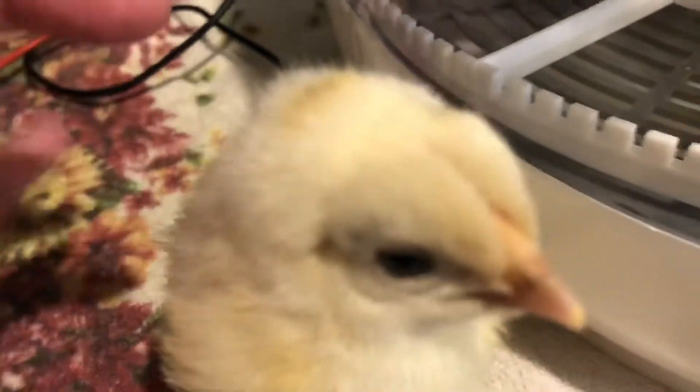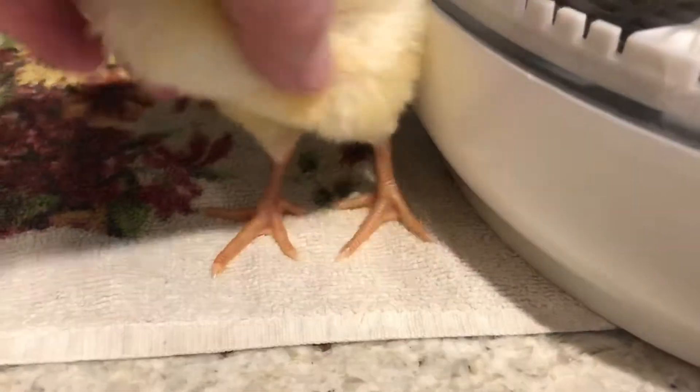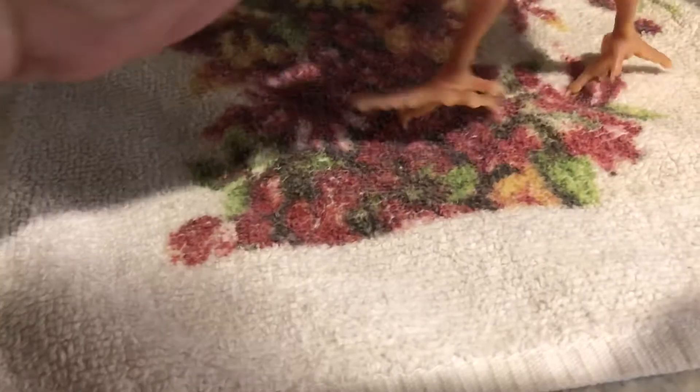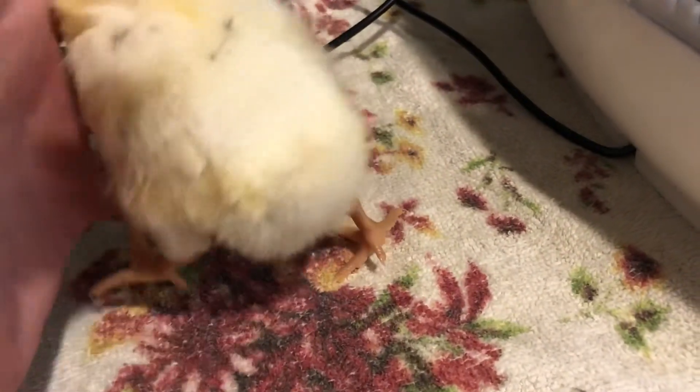It's getting little feathers. The little tail feathers will be back here — right there. It's its little tail. Not much there yet.